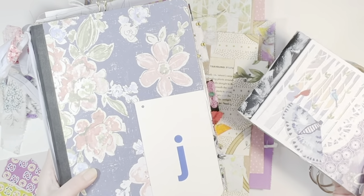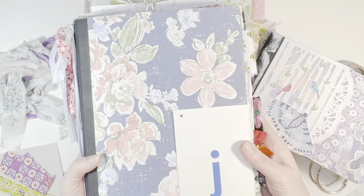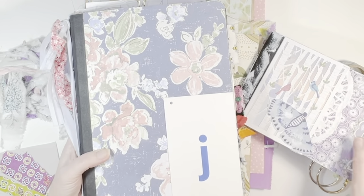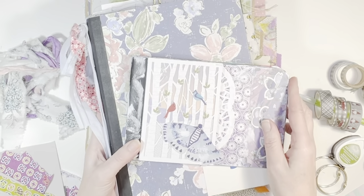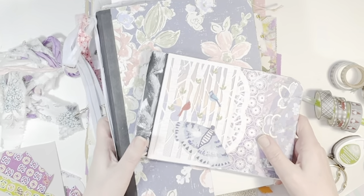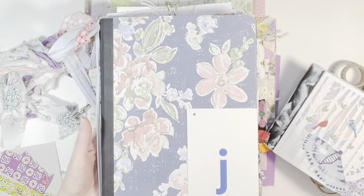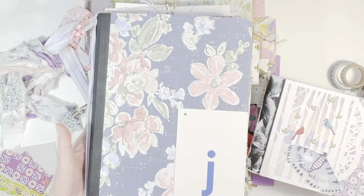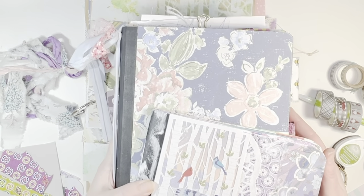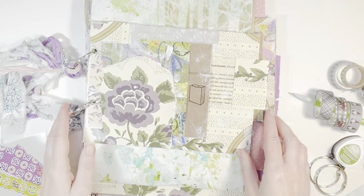Today I am going to work in my composition notebook junk journal. I have been using this in September, October, and November and really loving it. And I made this little mini, a half-sized composition notebook in preparation for December. So I'm going to play with some of these today. I think I'm going to do a November page, a little journal with me later in the video. And if you care to see how I made or prepped these composition notebooks, I will have those videos linked in the description box below.